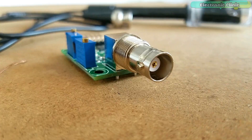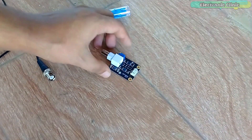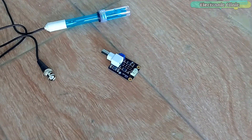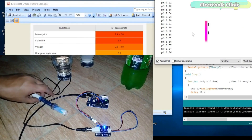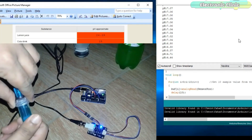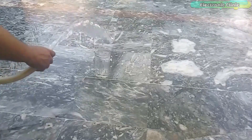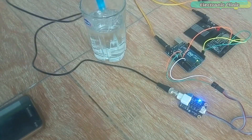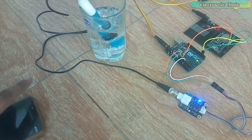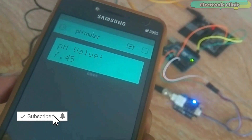This is the analog pH sensor kit from the DIY More, which is a bit different from the one developed by the DF Robot, which I have already used in some of my previous videos explaining what is a pH sensor, its working, calibration, and how to use a pH sensor to find the pH value of different liquids. If you want to learn how to use the pH sensor kit from the DF Robot, I highly recommend watching my previous videos — links are in the description.